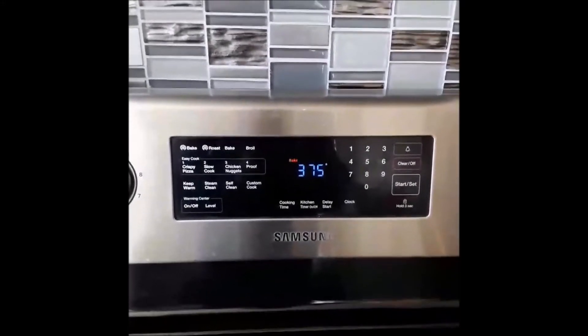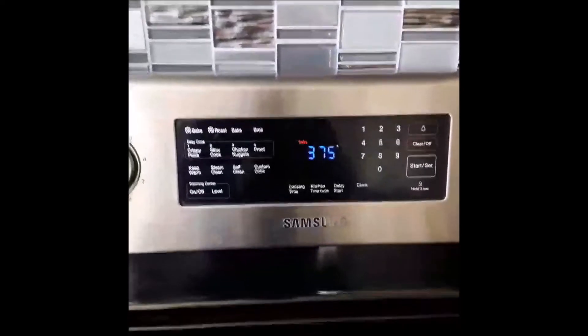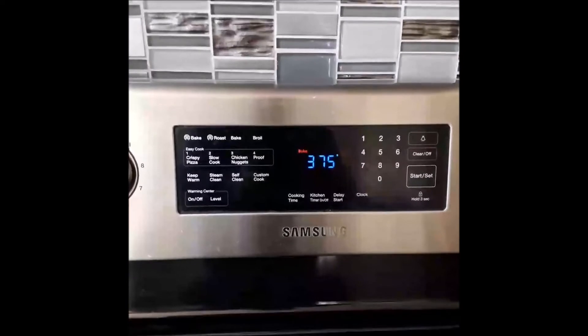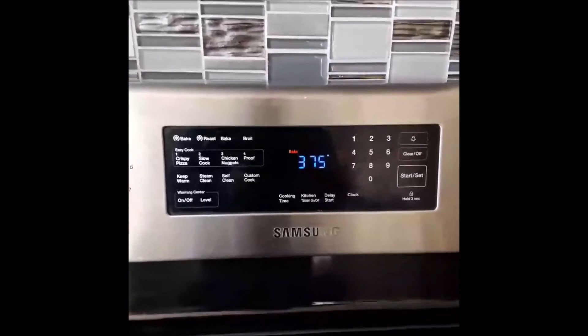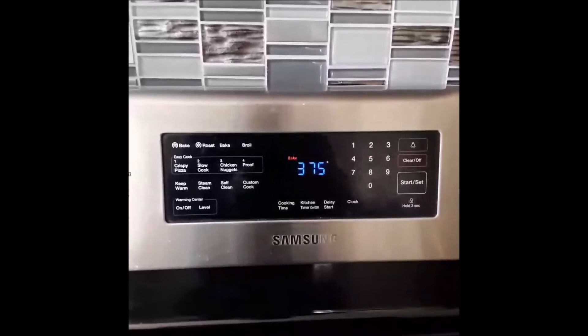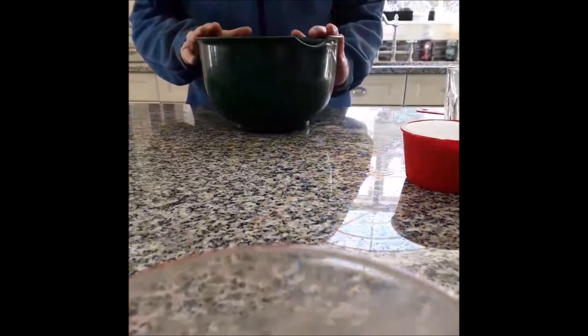What better way to start your day than with a fresh banana chocolate chip muffin? So that's what we're going to make today. You preset your oven to 375 and you'll bake these yummy treats for about 20 to 25 minutes. So let's get started — we're going to make banana chocolate chip muffins. They're very easy.